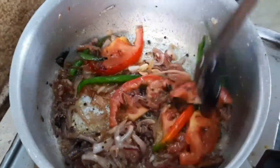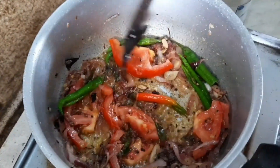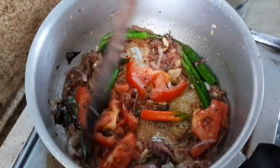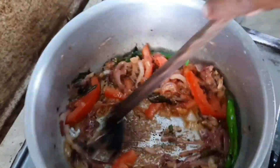We have to add tomatoes and green chili. We will add some salt, keeping it on a low flame.